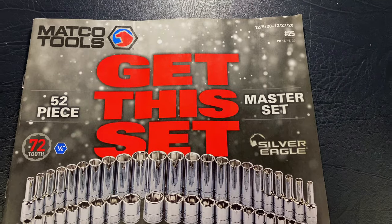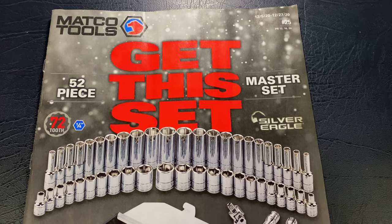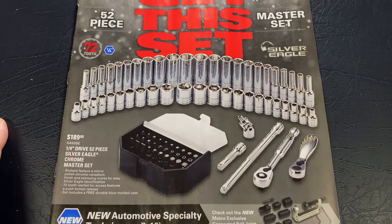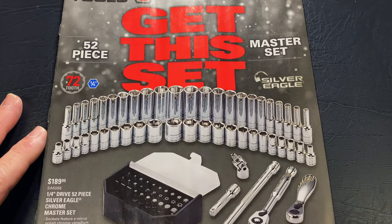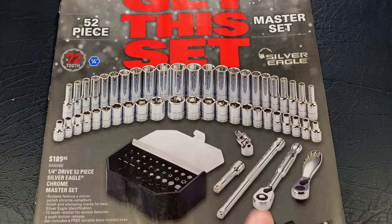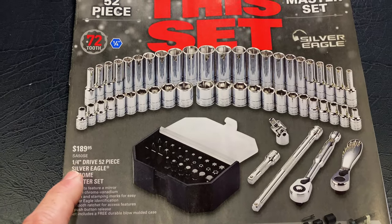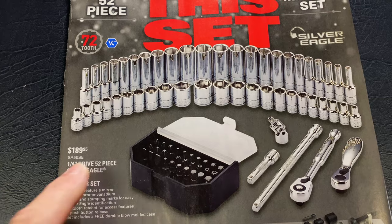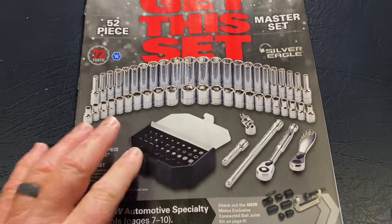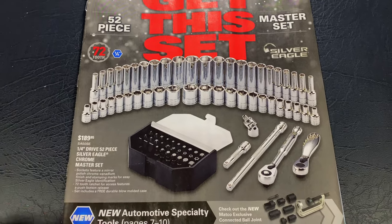This is flyer number 25, December the 5th through December the 27th of 2020. If you're looking for a chrome socket set, this is the buy of the century right here. It's the 52-piece master set from Silver Eagle — shallows, deeps, extensions, universal, two different ratchets. Here's all the bits it comes with. It's the quarter inch drive. There's your part number. It's $189.95. So that's a great deal if you're looking to add a quarter inch master set. Can't beat that.